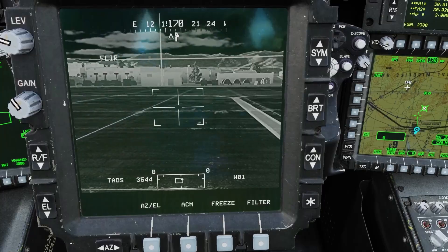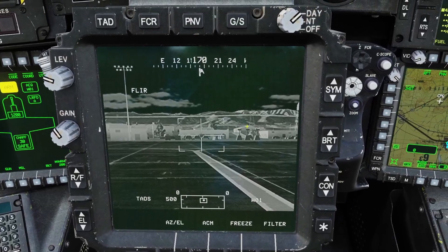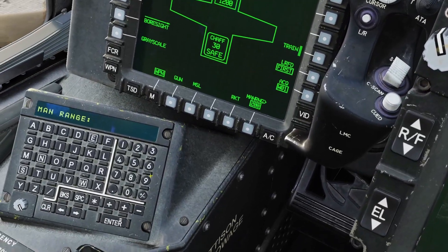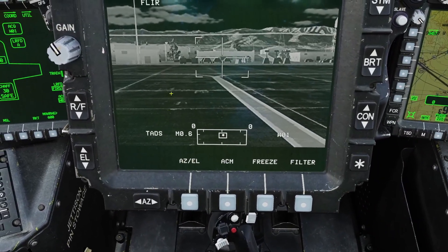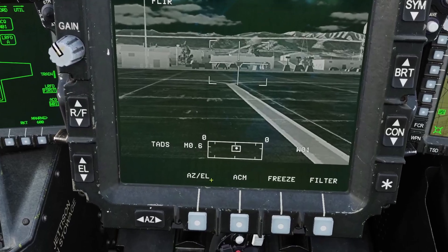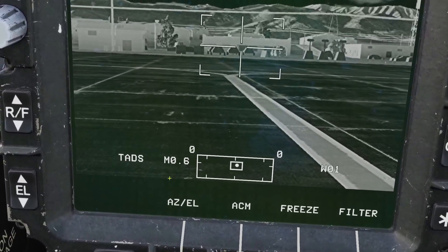There are other ways to get range; the laser is just the most accurate. Another way is manually: go to the weapon page, type man range, type in a value like 600 meters, and click enter. When you type a manual range it shows in kilometers — so right now it's 0.6 km — and it has an M for manual.